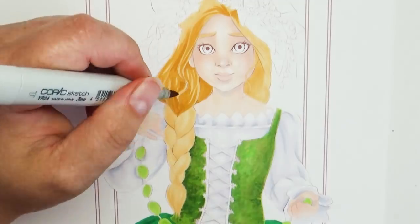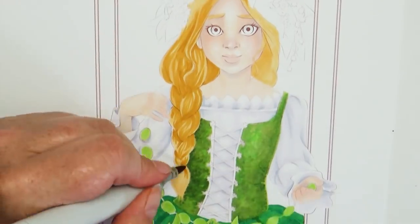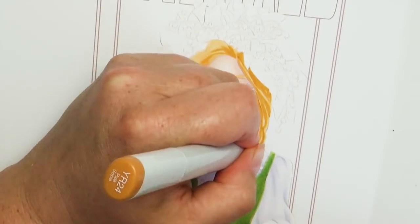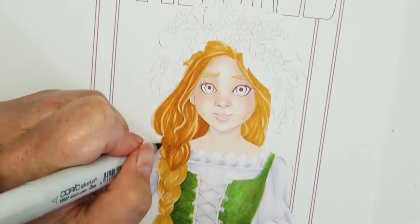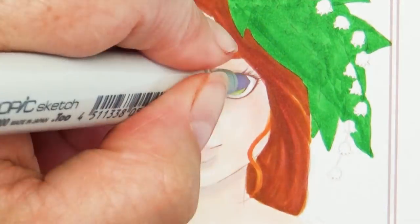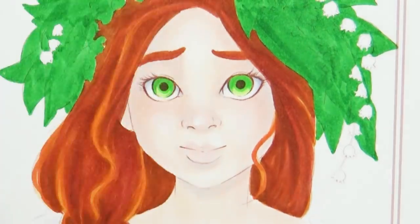Some of you guys may enjoy the coloring process more so than the drawing process. For those of you, I do have the line art for this piece available on my Etsy shop, along with many other coloring pages. You just digitally download it and can print it off as many times as you want. I will have a link to that in the description box below.